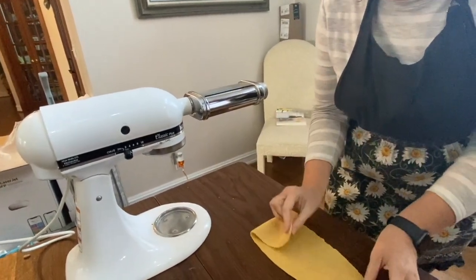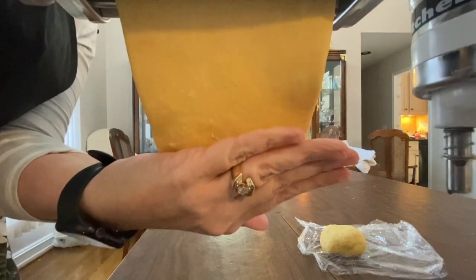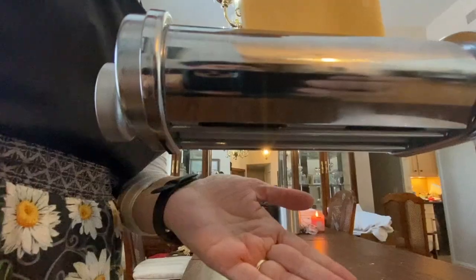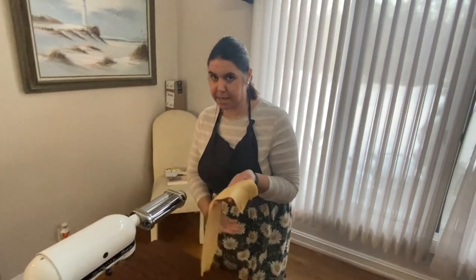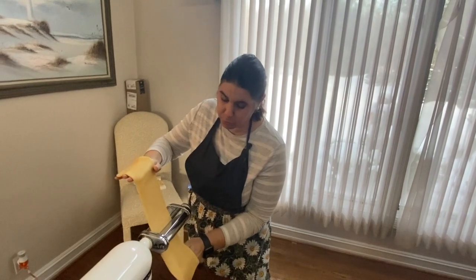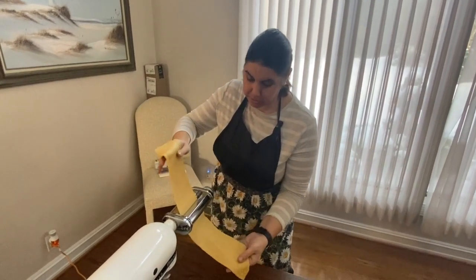We're going to do a book fold on it and feed it through again. Now that we've put it through the first setting about two or three times, you're going to want to take it to the next setting, which is a two. For fettuccine noodles, which is what I will be making tonight, you're going to want to get to a four setting eventually. Each setting you will want to run it through twice — two times on one, two times on two, two times on three, and then two times on four.